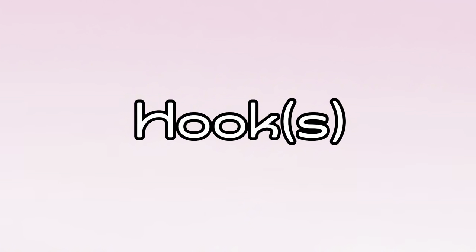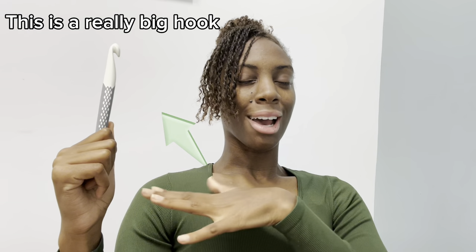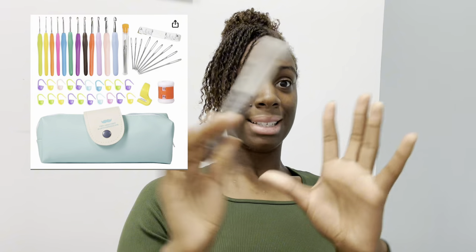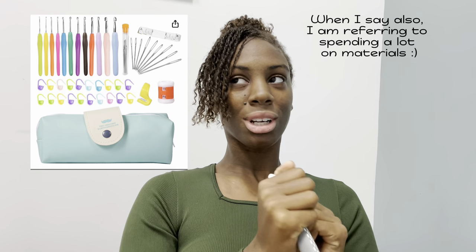The first material you're going to need is a hook. You're going to notice that you'll use a four-point-something millimeter hook. The number is just the size of the hook — there are different sizes. The size of the hook corresponds with the yarn, but we're just focusing on the hook right now. I would suggest you pick a four millimeter, a 4.5 millimeter, or get a set that has everything — which I also wouldn't necessarily recommend unless you know you're really going to stick to it.